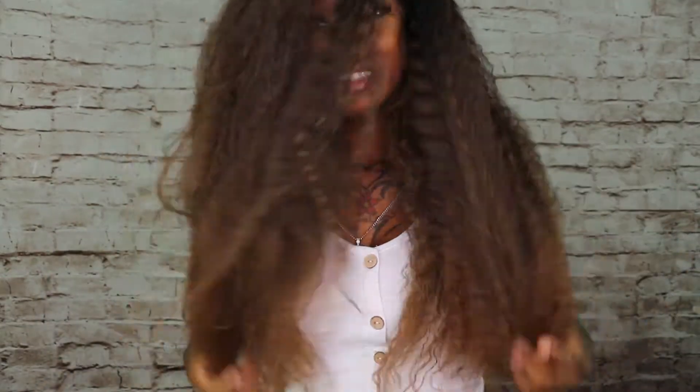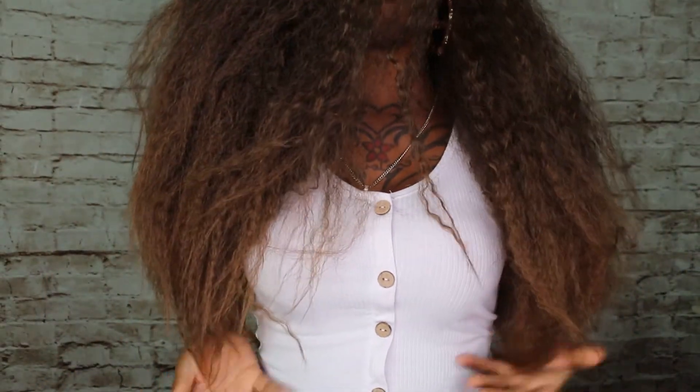I haven't had big hair for so long — this is bringing me back! I love, love, love this. Look at my baby hairs! The 28 inch is a little longer — basically to my waist. I'm 5'1 so I'm little, and it's coming right here.